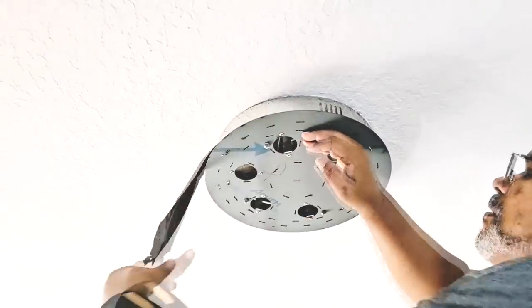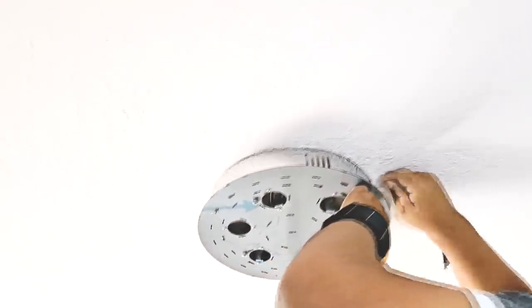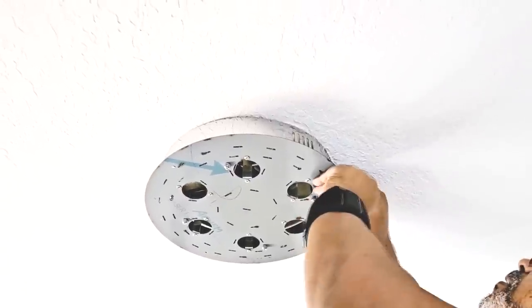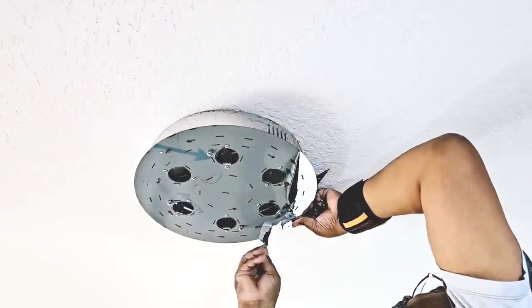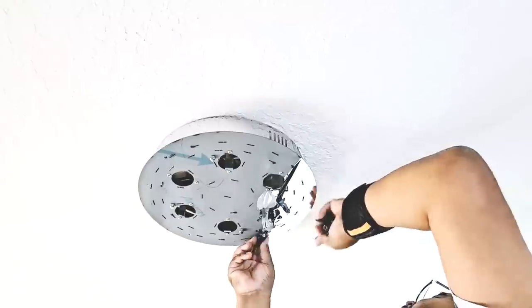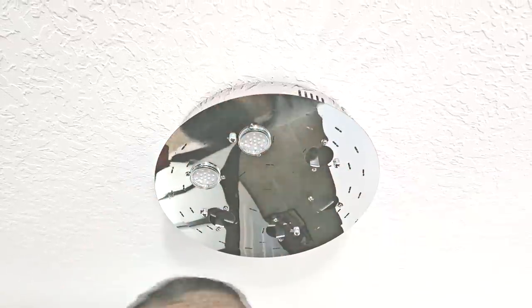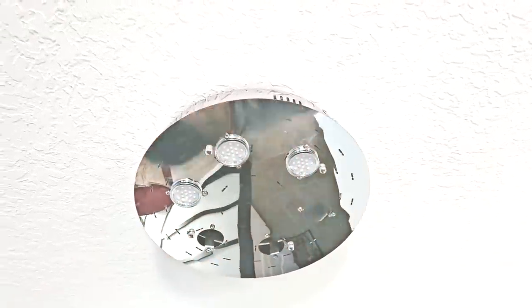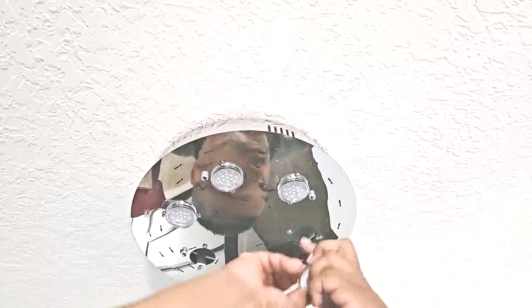He is removing that protective film from the base and you will see this beautiful mirrored chrome — a stunning finish on this fixture. Now he is installing the bulbs. It takes six bulbs, and the bulbs are GU10 bulbs, very inexpensive and can be purchased on Amazon. I will link them in my description box down below.